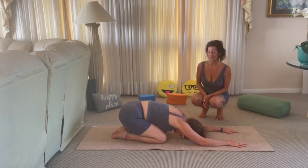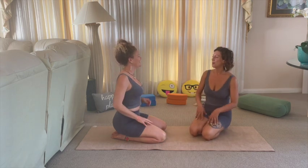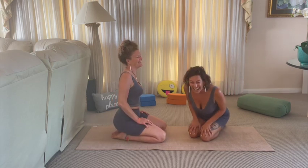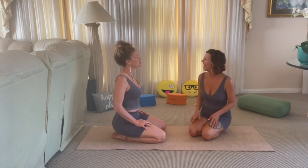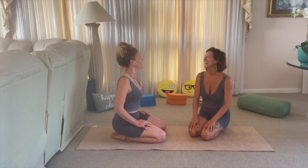Coming back down into child's pose or onto your seat after downward facing dog. Whoop Whoop says the pose made her feel sleepy in a good way — relaxed but completely engaged, focused on the breath and very present. That's really cool because inversions can be relaxing and invigorating at the same time. What was your experience with downward facing dog? Let us know in the comments below.